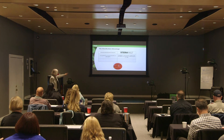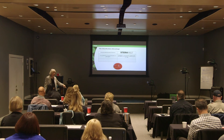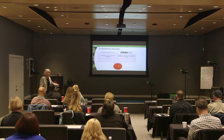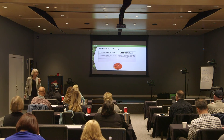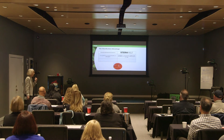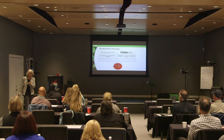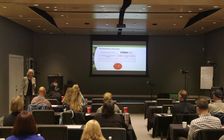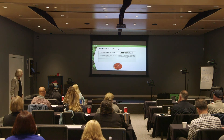What percentage of viable bacteria are you going to have left with a six log kill? Since bacteria can replicate — usually every six minutes — it doesn't take long to get a million bacteria. So even if you only have 0.01% left, you're going to have a contaminated surface within a couple of hours. That's why we want maximum kill with any device or chemical we use. The EPA requires 10 to the 6th — six logs.